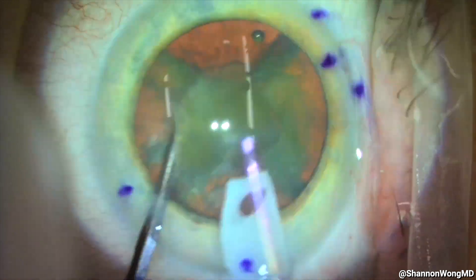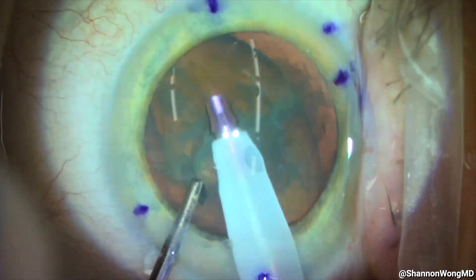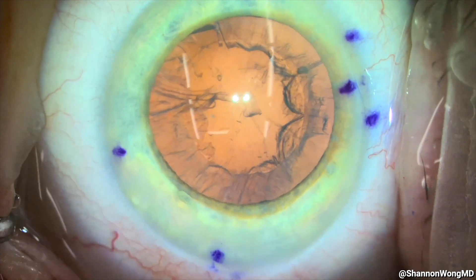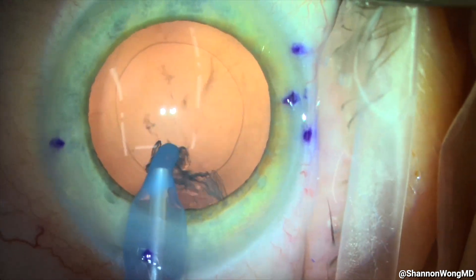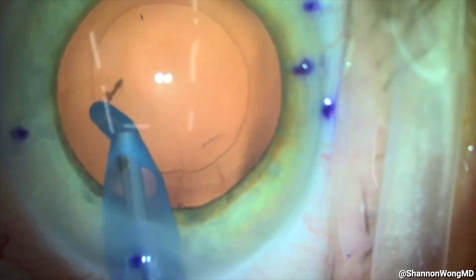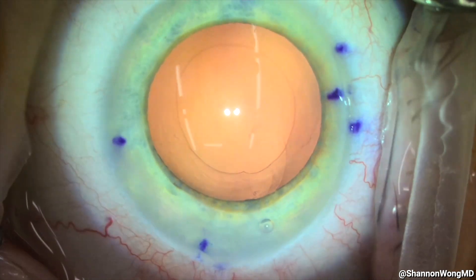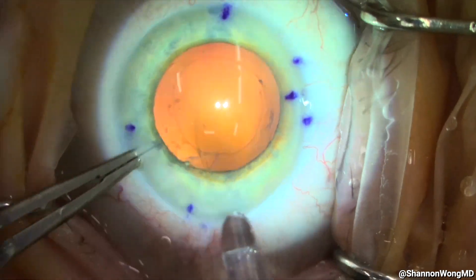Next, we increase the vacuum power of our phaco in segment mode and emulsify each of the four quadrants, usually in less than 20 seconds. Additional lidocaine is applied to the eye, and our secondary incision is hydrated and flushed before irrigation and aspiration begins. The residual cortex adherent to our capsular bag is removed using our Capsule Guard irrigation and aspiration instrument in a tangential sweeping motion. The lens fibers adherent to the posterior capsule are then aspirated directly, followed by aspiration of lens cells from the posterior surface of the anterior capsule in a systematic fashion. Additional OccuCote is placed into the capsular bag followed by removal of subincisional lens epithelial cells using our Singer-Coke spatula.